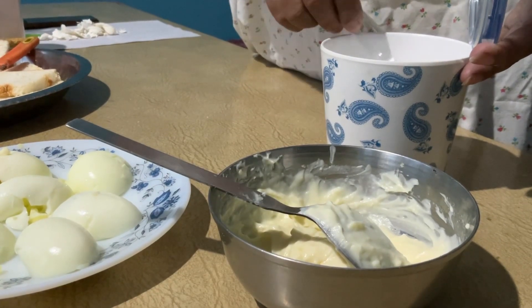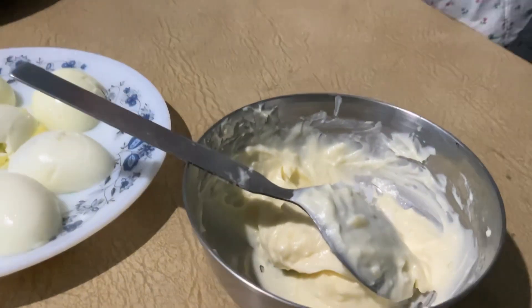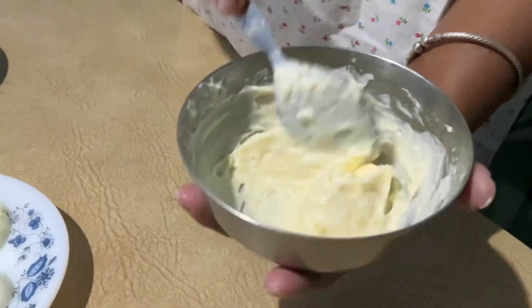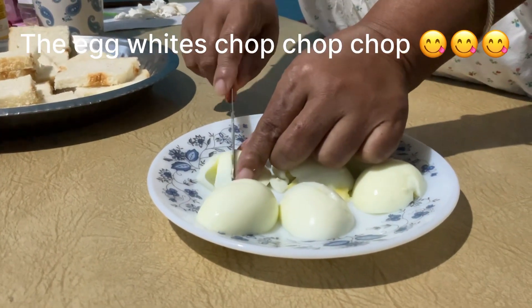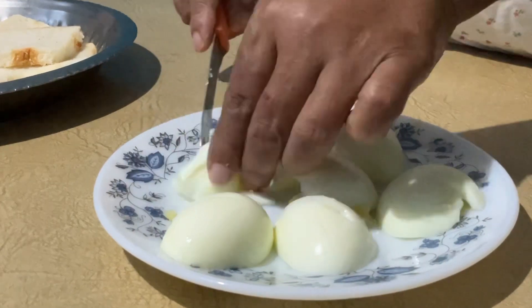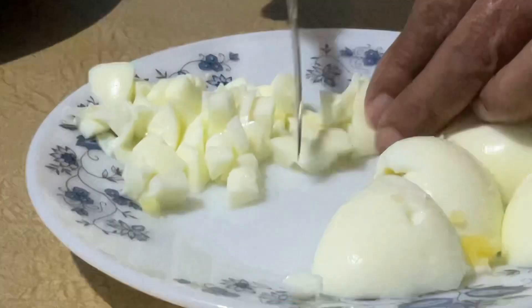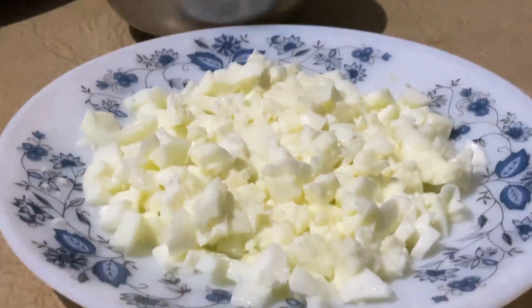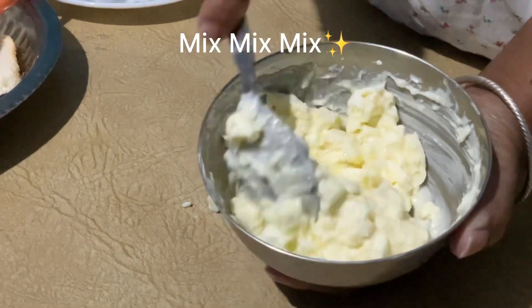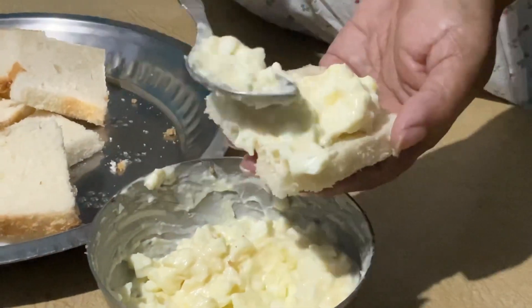After you mix the cream, mix mix mix, add some just mix. Add some white rice, chop chop chop. Add some other white rice. I will mix this bread.